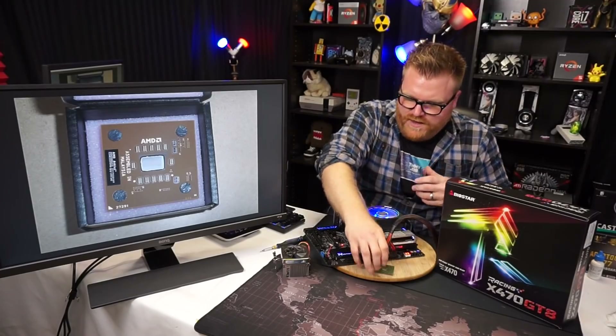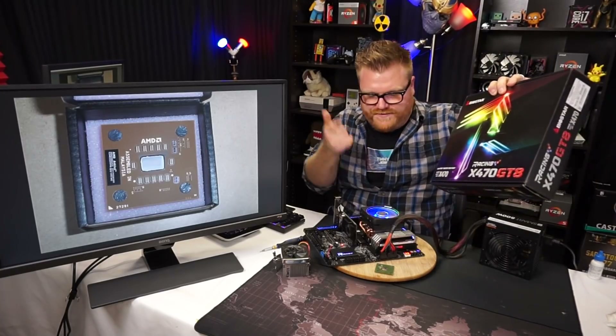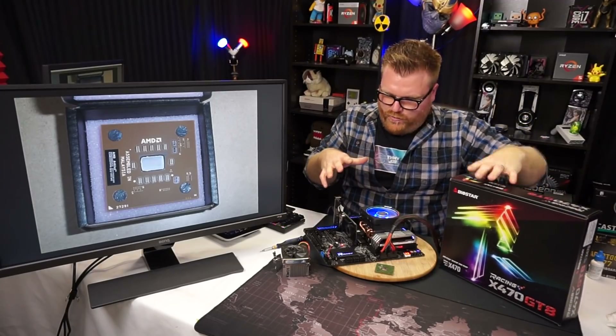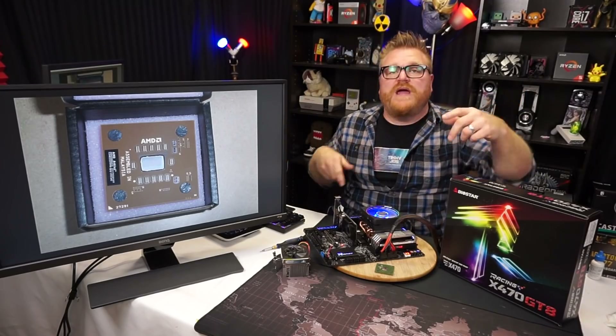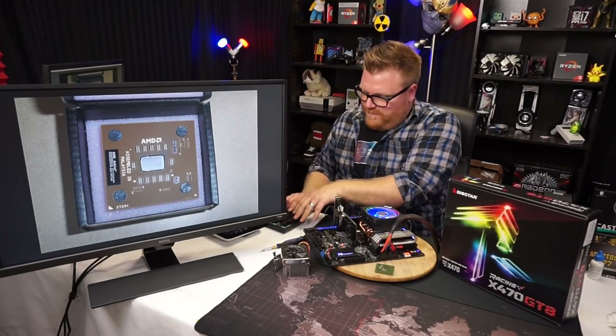Biostar sent over a motherboard for review, so I figured I'd throw this on the Ryzen 2700x with some Dominator memory and do a little comparison of this old cooler from 16 to 18 years ago versus the Wraith Max Super RGB — the AMD stock cooler. So what are we working with today?